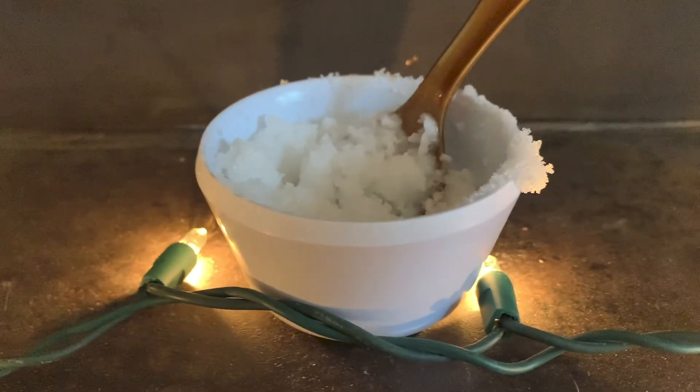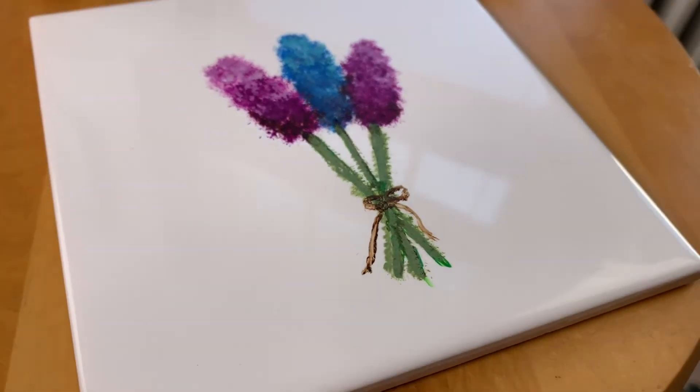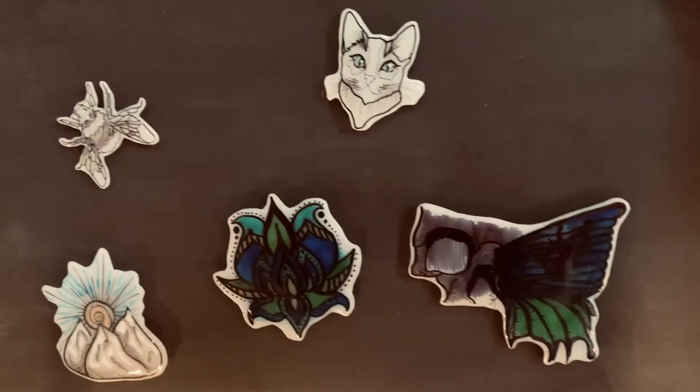If you couldn't tell from this video, I am a sucker for handmade gifts — if you have any others I didn't cover, go ahead and put them in the comments. Thank you so much for watching. I hope this DIY gift guide helped you come up with some ideas to spread cheer to your loved ones this year. I hope you have a beautiful day and I'll see you in my next Vlogmas video. Bye!